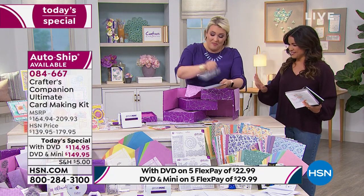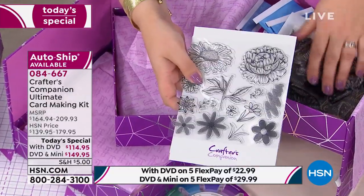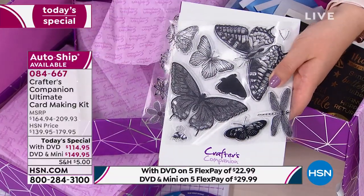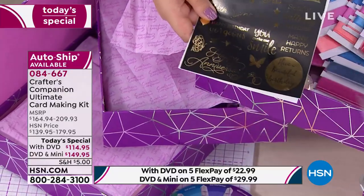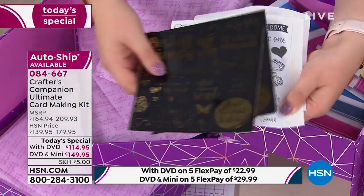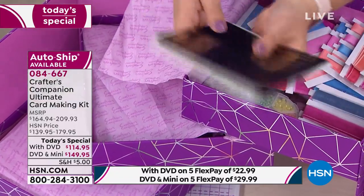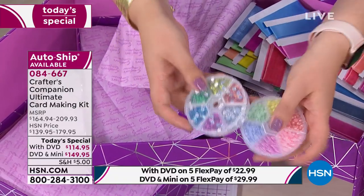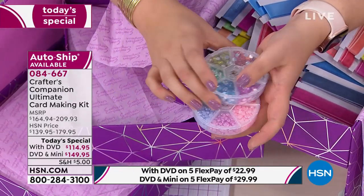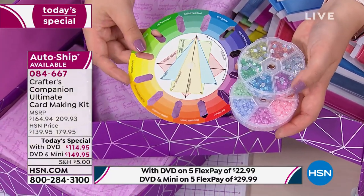You've got loads of stamps — every sentiment you could want, beautiful detailed designs including florals and butterflies. Then we've got rub-ons — not just regular rub-ons, but foil-based rub-ons in silver and gold, as well as black and white matte finish, so loads of beautiful sheets. We've also got gems and pearls — little embellishments to elevate every card with a finishing touch, all in colors that match the color wheel so everything coordinates.